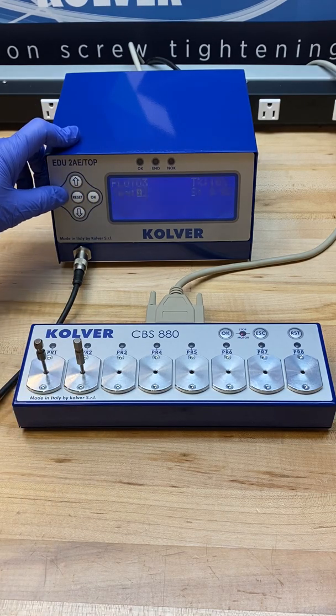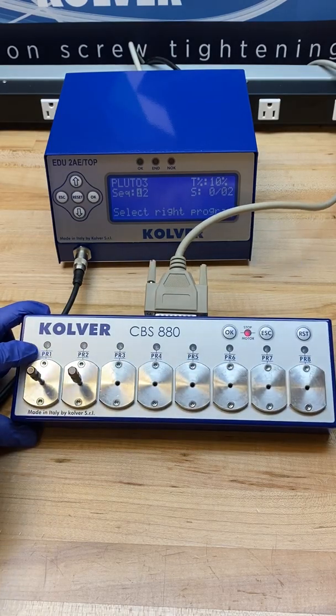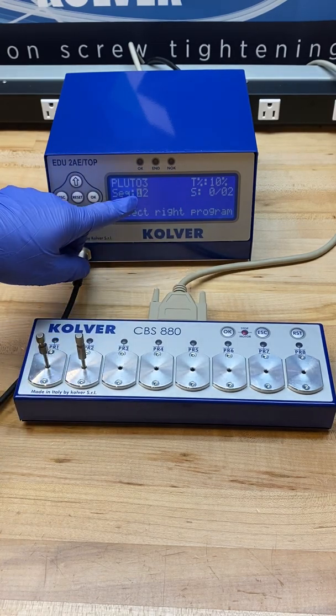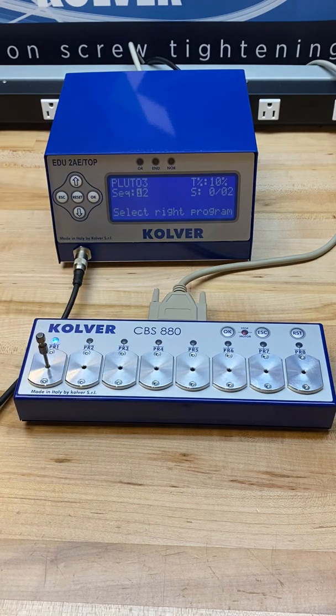When I go back out to the run screen, you can see what's happening now is that instead of the operator being able to remove the bit they think is correct, they are now being directed by the visual flashing LED indicator to remove the correct bit for the program in the sequence. As you can see here, if I try to remove bit 2 I am not allowed to activate the program or the screwdriver — I need to remove bit 1.